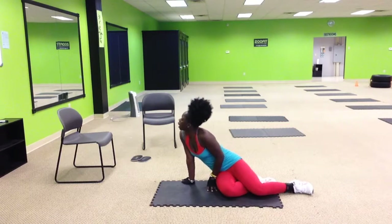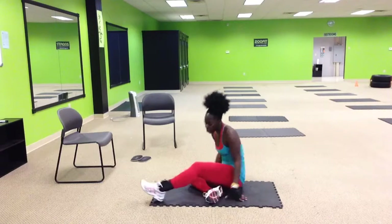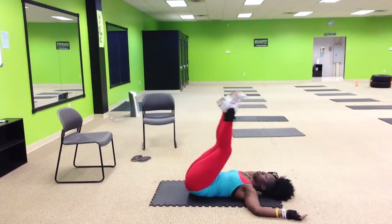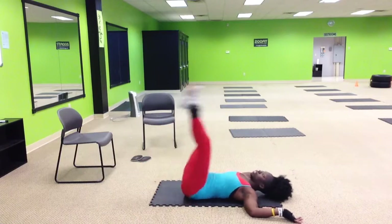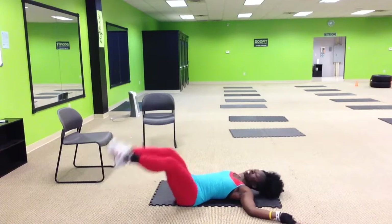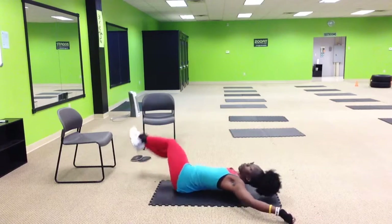Next one is another partner exercise: four plates push down. The person is going to be standing behind them. They're going to take their legs, bring them up, push it down — one, up, down, two, down, three, to the side, four. Don't just come back and keep doing the same thing — one, two, three, and four.